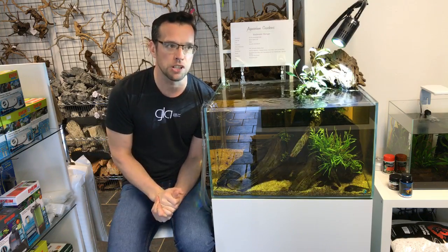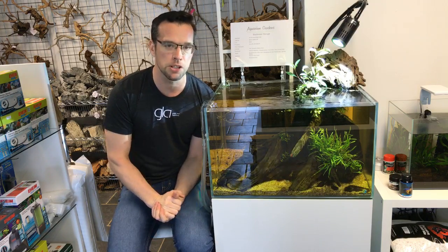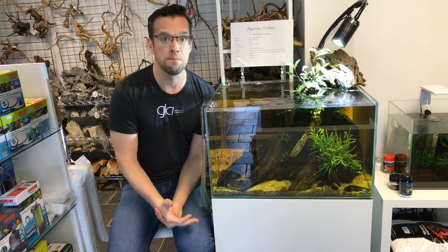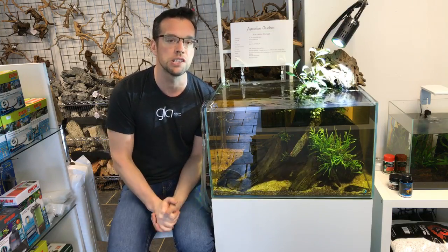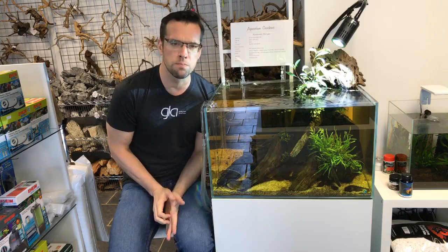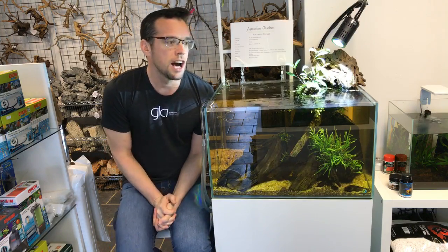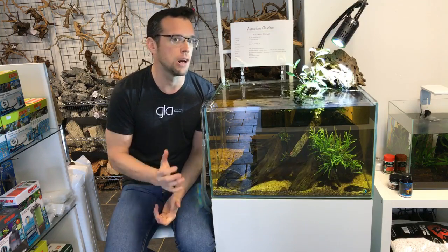I'm stepping right out of my comfort zone and I'm going to be setting up a Dutch style aquascape. Dutch aquascaping is basically using lots of stem plants and other plants in very neat, formal arrangements, rather than the classic nature aquarium style that you're probably more used to seeing from me and my other videos. It's very, very different.